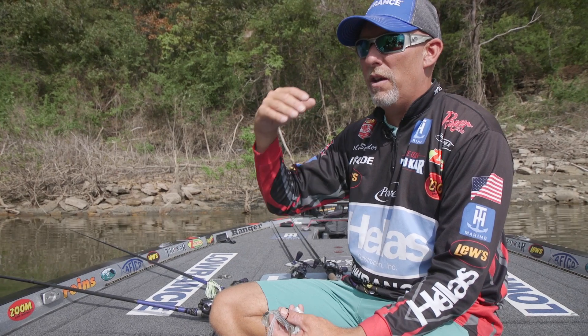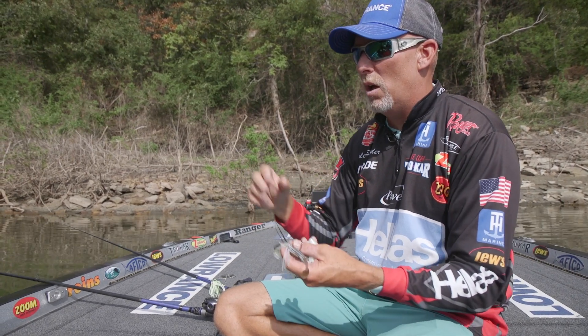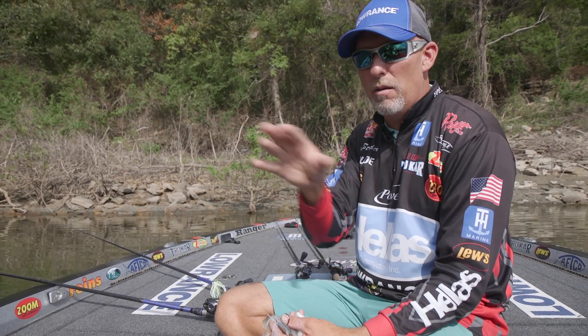That's from the fish feeding on them — they're real spooky, they're real jumpy. And any time you can get a bait to do that kind of action, it triggers bites.